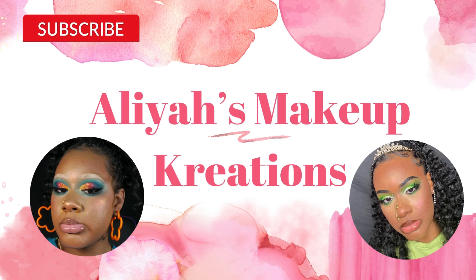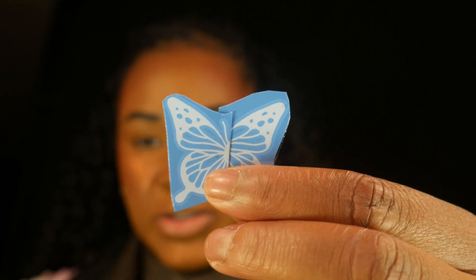Welcome back to my channel! Today we're going to be doing a butterfly tattoo, but the plot twist is it's a white tattoo. I'll show you a close-up to see how it contrasts with my skin, because I've tried colorful ones but you really can't see them. So I decided to order some white tattoos from Amazon and see how they contrast on my skin.